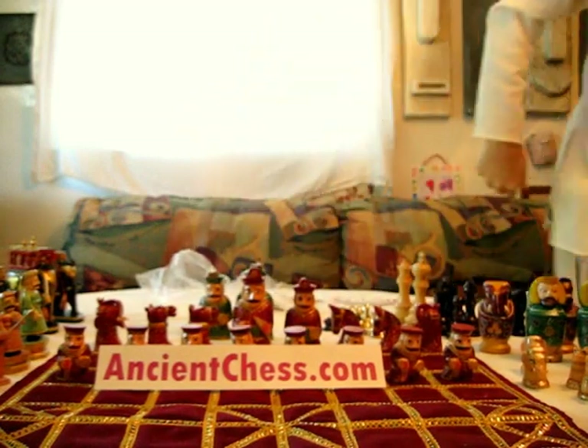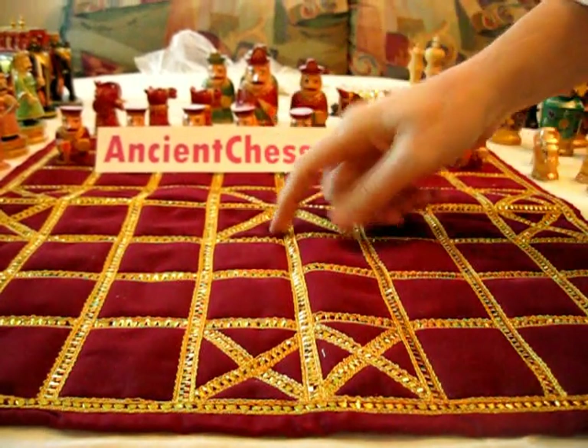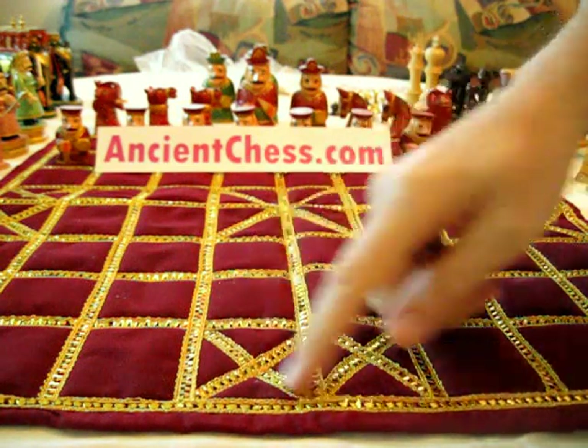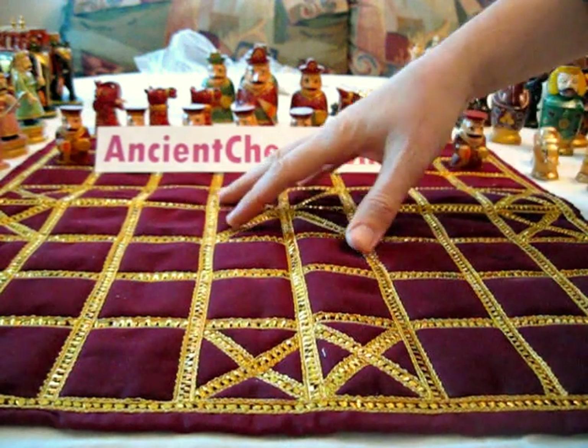Now let's look at what we have here. First thing you're going to want to know is, what's up with this board? It's not really a board — it's made out of cloth, it's got lines, they're kind of fancy, it's got little X's in various places, and they're not checkered. This is the traditional chess board of India.